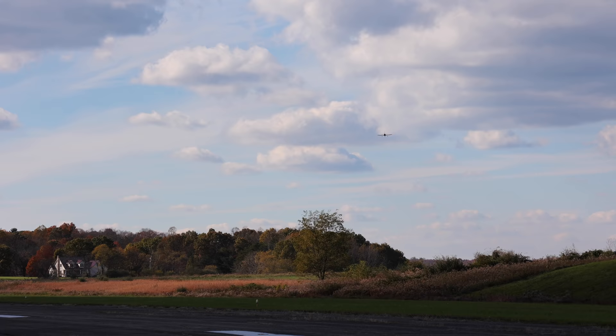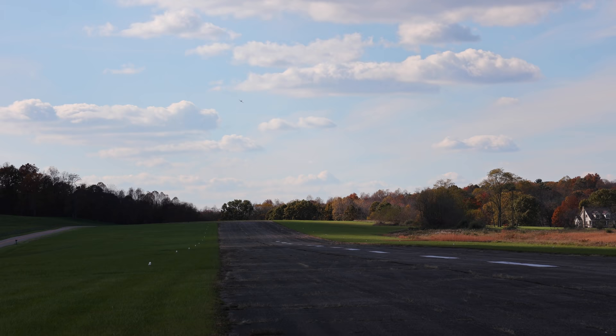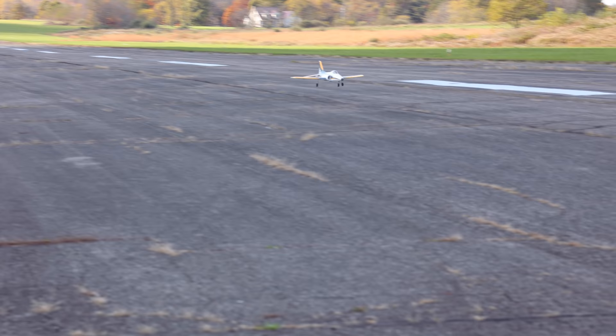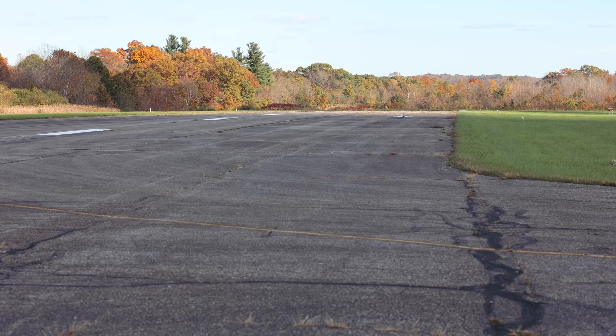Let's bring this in for a landing — we don't want to push that battery too low. Not much wind today, so I'll land it this way. Zero throttle, bleed off some speed, let those wheels touch down — that was a pretty sweet landing! Hit a little bump but I've got a lot of taxiing to come back. Let's taxi this back in.